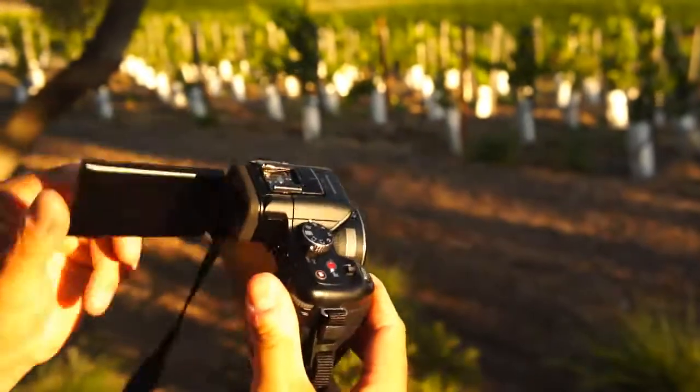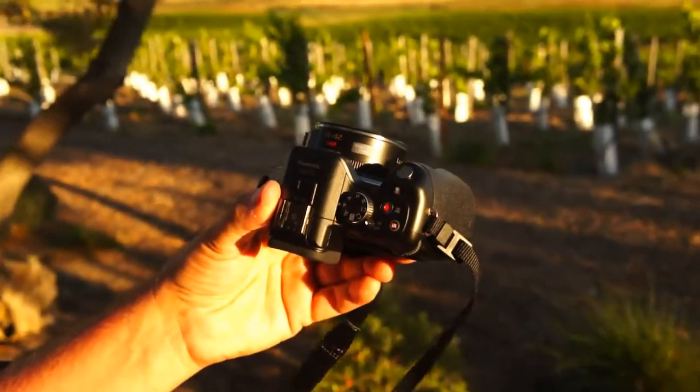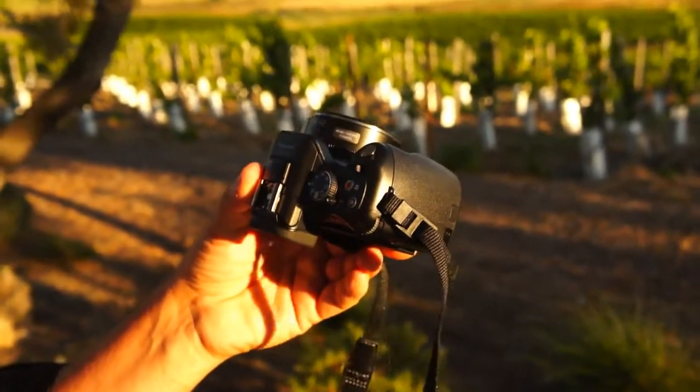And you close the monitor up, and this just becomes a very compact, very high quality interchangeable lens camera. Thanks, Mark.